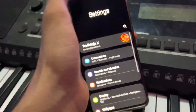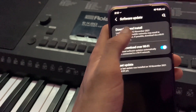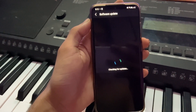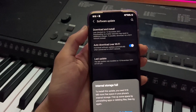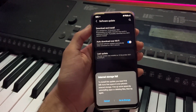Once that's done, go to Settings, then Software Update, and click Download and Install. You will get the beta version of Android 12 for the S20. This will be the same for the S20 Plus and S20 Ultra — every phone in the series will have the same option.